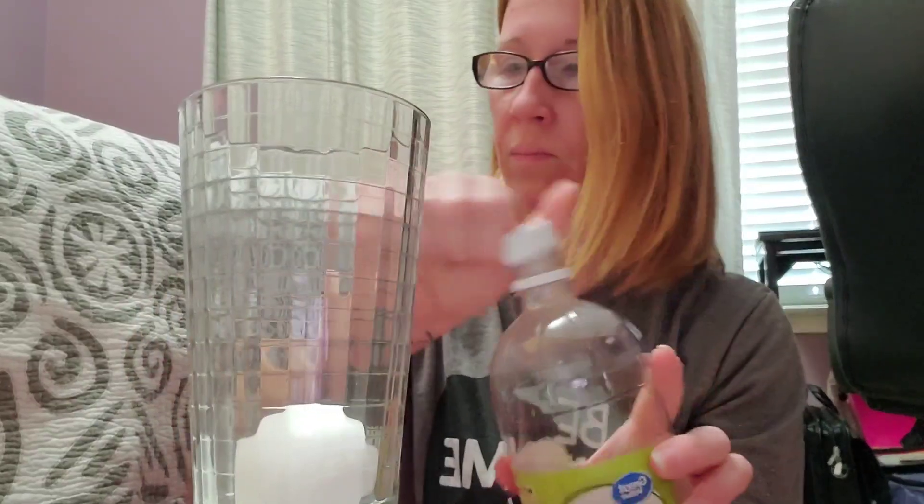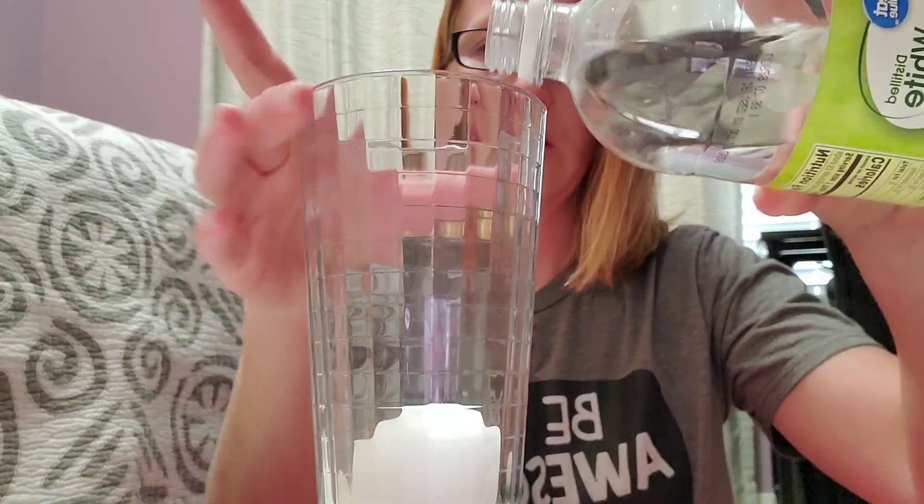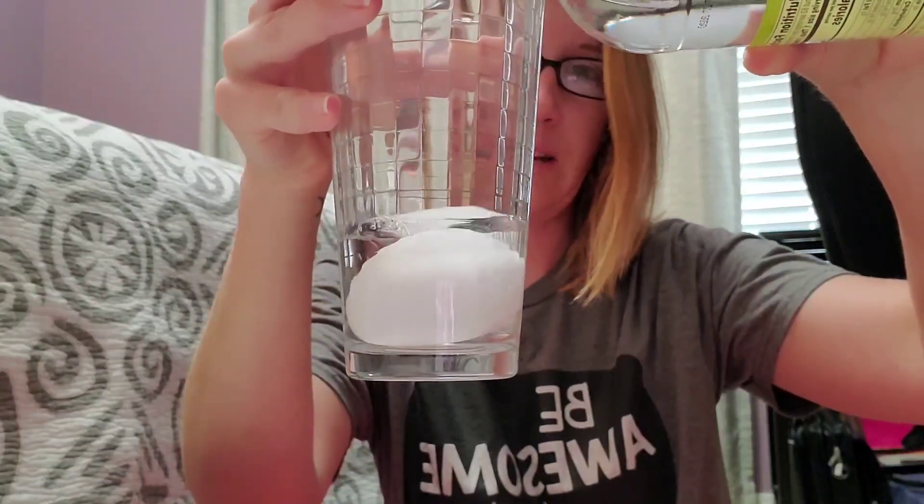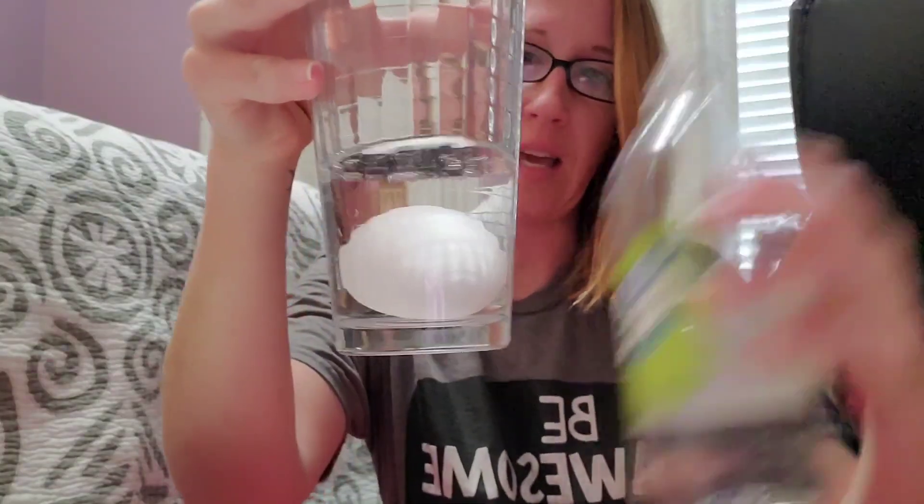We all kind of know — it would just go splat, right? So keep that in mind as we go through this experiment. Once you have your glass and your egg inside the glass, you're going to take your white vinegar and pour just enough to cover the egg, leaving a little room, just like that.